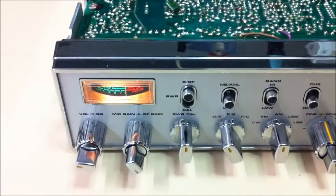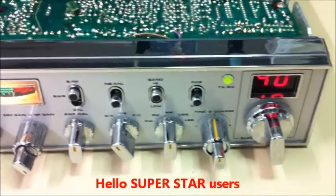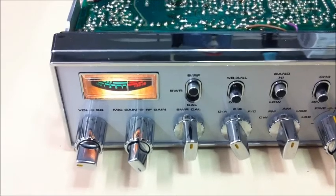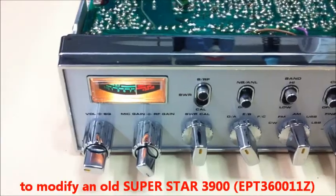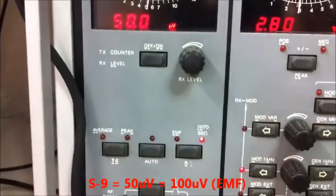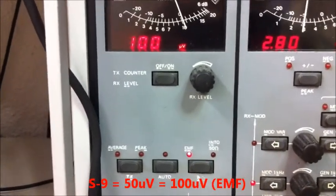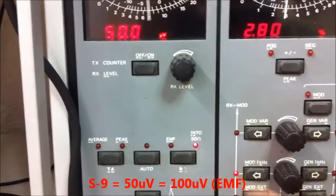Hello, superstar users. This is an old Superstar 3900 first release with a problem of lazy needles on the S-meter. There's a level of 50 microvolts here, 50 microvolts into 50 ohms on 27.405 MHz. 50 microvolts is like 100 microvolts EMF — it's the same level. We go back to into 50 ohms.